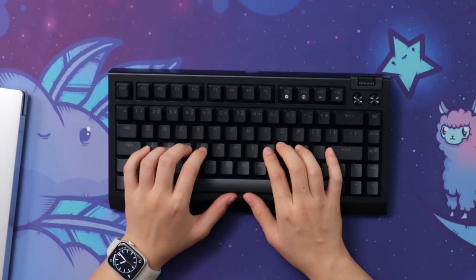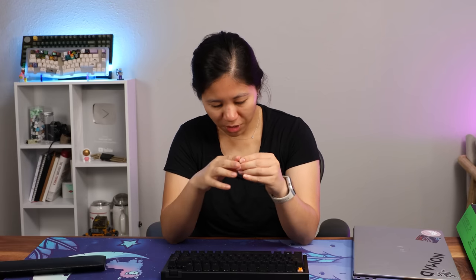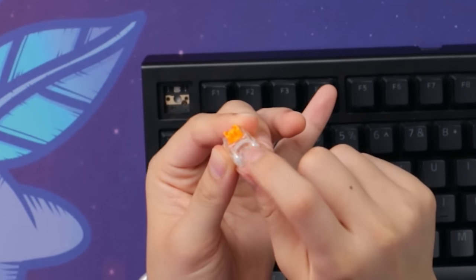We've got ABS double-shot keycaps — very clean, very thick, with see-through legends. Their legends have always been pretty clear. I've been using this for about a week and there are pretty much no oily fingerprints yet, but from my other experiences using Razer keyboards, it takes a couple of months before that starts showing wear and tear. There are north-facing hot-swap sockets with five pins, though the switches themselves are three-pin.